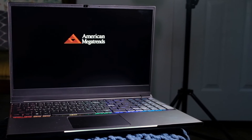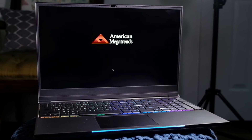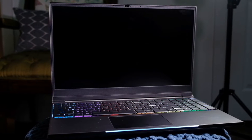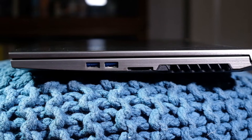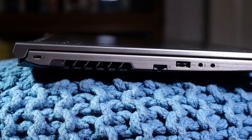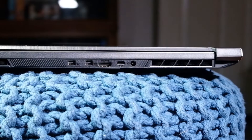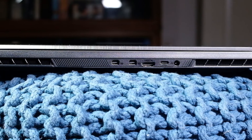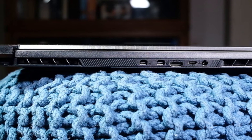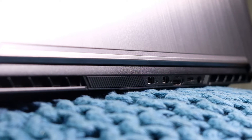Continuing through usability, let's talk about the ports on the side of the machine. I find this very important — I use dual monitors and have a lot of things hooked up for live streaming and video editing. This machine comes with two USB 3.0 ports, one USB 2.0 port, one USB-C port, one HDMI port, two mini DisplayPorts, one SD card slot, one ethernet port, one headphone jack, and one microphone jack. I would find this computer very well suited for my needs.